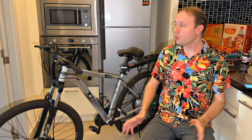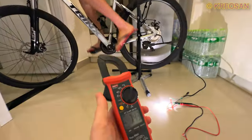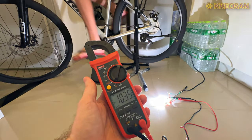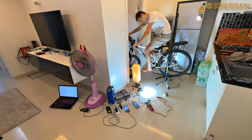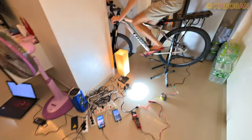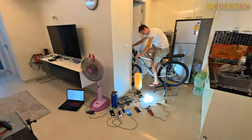I will show you how to independently turn any electric bike into a powerful 220-volt electricity generator. We will also test together how much real power an e-bike can generate, how many consumers will work, and can we power the whole house at 220 volts?